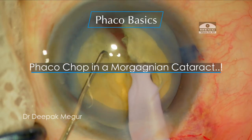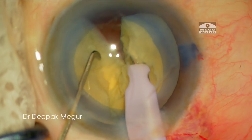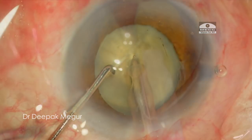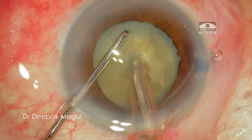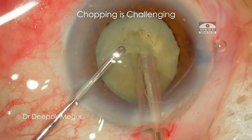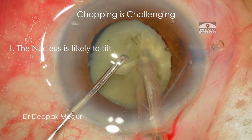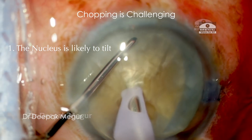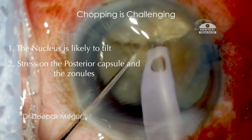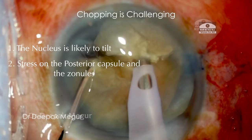There are certain challenges while dealing with such cases. The nucleus is very mobile and freely floating around, and if it is hard then dividing it becomes tricky, especially since these eyes have a thin capsule and fragile zonules. The nucleus is more likely to torque and tilt while we try to chop because of the lack of support, and secondly there is a risk of putting greater stress on the posterior capsule and the zonules during the chopping manoeuvres.